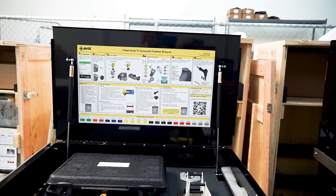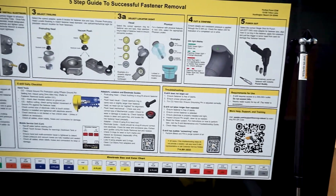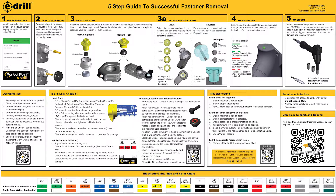On the inside of your toolbox is a five-step guide to successful fastener removal. It's going to lay out all five steps — from selecting the proper electrode, to installing it, to cutting and confirming, punching out, and making sure the process is done in accordance with our manuals.